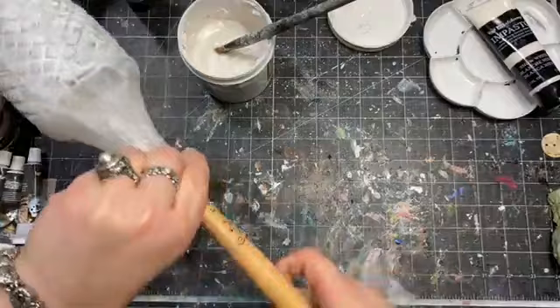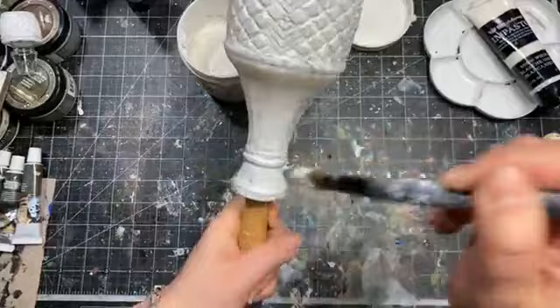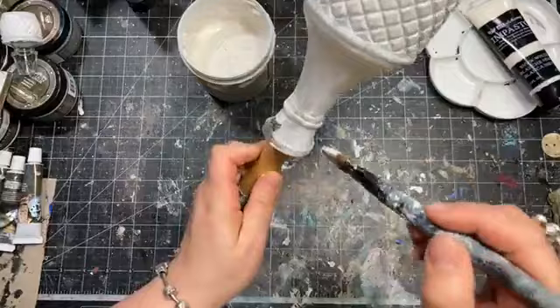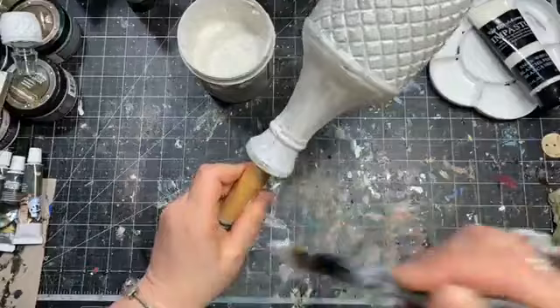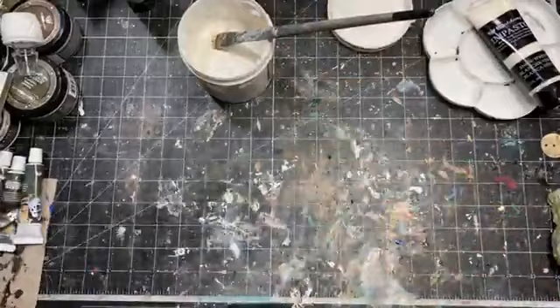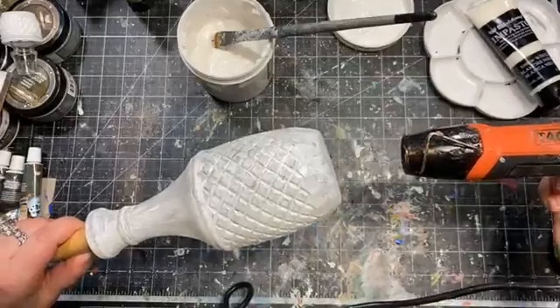One hack if you want to paint a bottle and don't know how to hold it — try to use a stick. Then of course we will dry it with the heat gun. We have one quite thin coat of gesso which is a good start. Remember, all the imperfections that show are not a big deal because we are going to paint it several times.